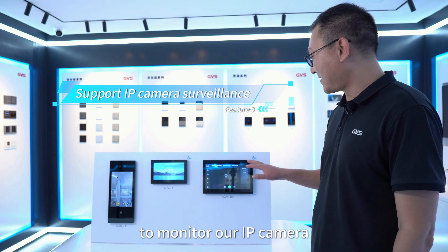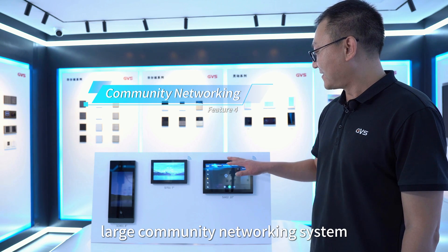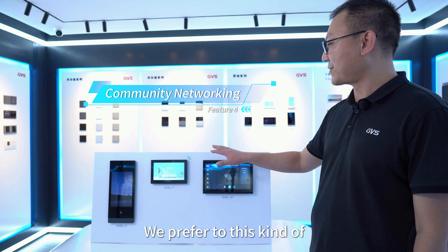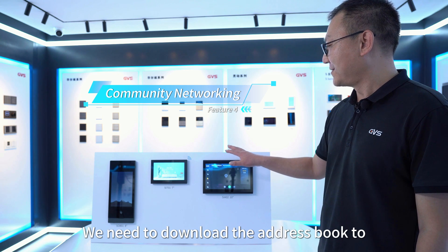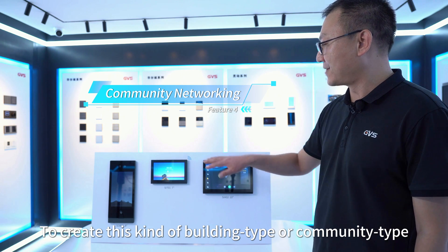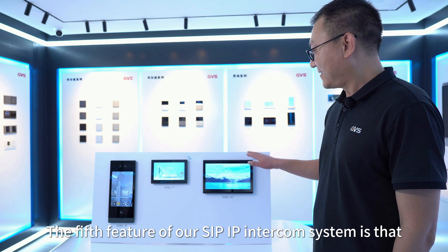The fourth feature is that our SIP video intercom system supports large community networking. For small villa networking, we prefer the point-to-point plug-and-play method. For large community networking, we need to download the address book and configure the system devices to create building-type or community-type networking for a large-scale video intercom system.